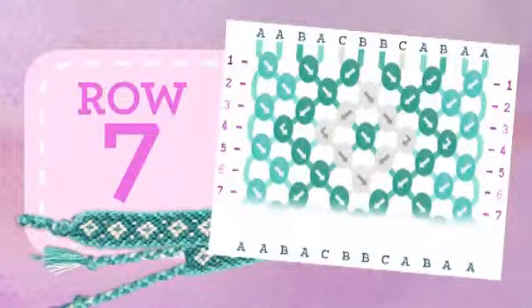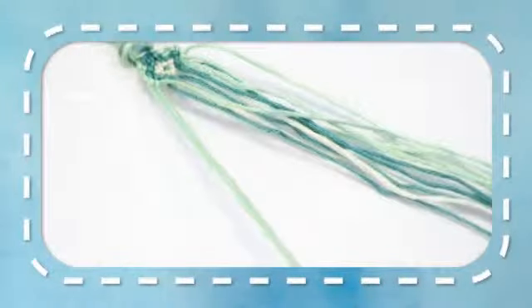Row 7. Take the first 2 strands and make a right-right knot. Take the next 2 strands and make a left-left knot. Take the next 2 strands and make a right-right knot. Take the next 2 strands and make a left-left knot. Take the next two strands and make a right-right knot. Take the last two strands and make a left-left knot.